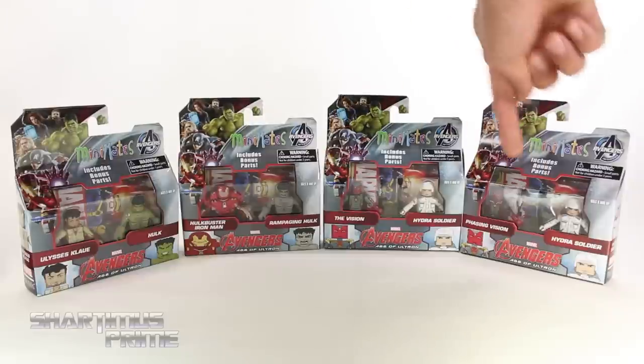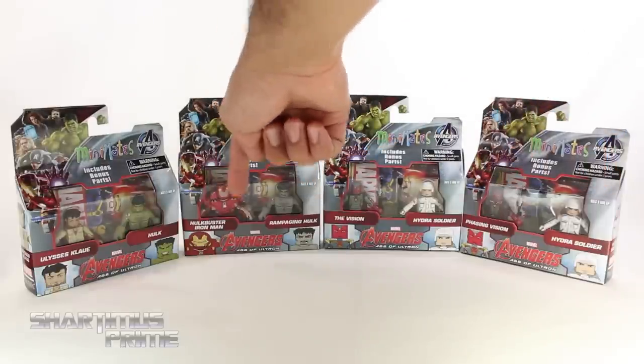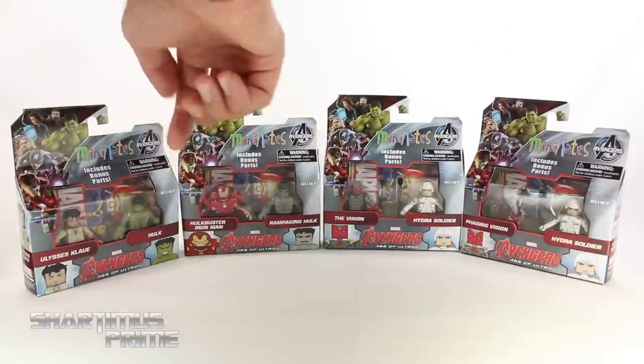So we have repeats over here. We get a variant Vision — this is a one per box. Then we get the Hydra Soldier, and then we get Rampaging Hulk, Hulkbuster Iron Man, and regular Hulk.